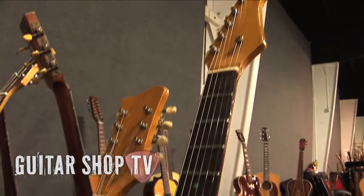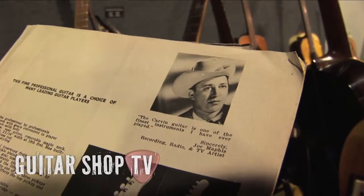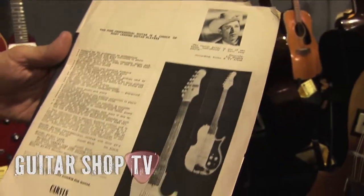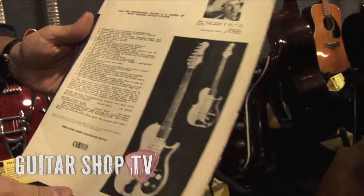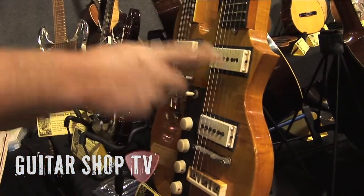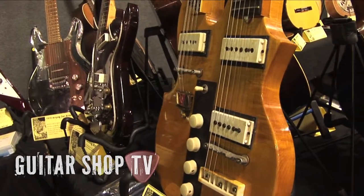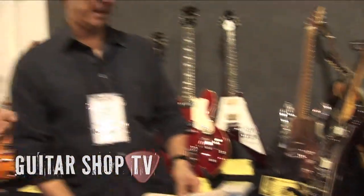Joe Maphis used to play double necks, but his double neck would be a regular 6-string and then a short-scale 6-string, and sometimes he would also play a short-scale mandolin on the upper neck. So they were doing it for him and it became popular at that time. Nowadays you don't find too many pickers interested in playing guitar and mandolin, and you can't turn one off and the other on — this selector switch switches from this pickup to this pickup, or both. Both instruments are on at the same time, so you get a strange overtone. When you're playing the guitar, the mandolin is ringing sympathetically, and because the pickup is on, you're hearing it, so it gives it a really full kind of tone. It's pretty cool.